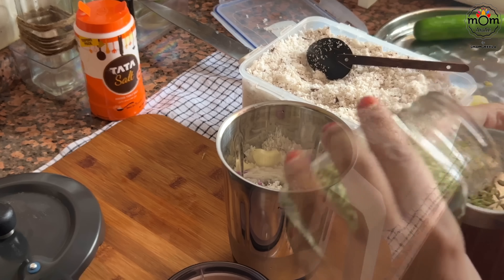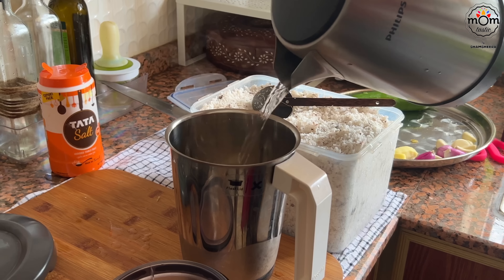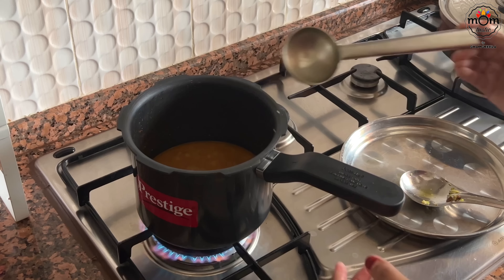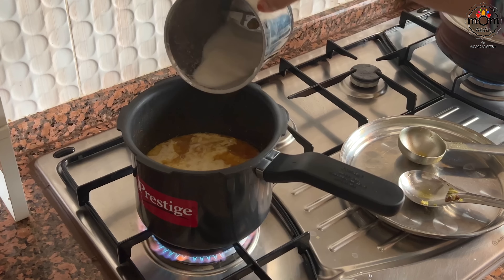Make a blend of grated coconut along with shallots, garlic, and a few fennel seeds. Add some warm water and make it into a smooth blend. Now turn on the flame, pour the coconut blend and let it boil for a minute.